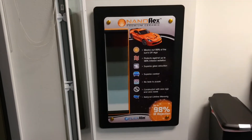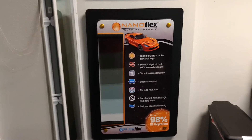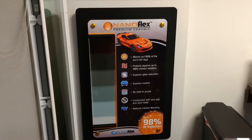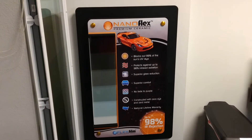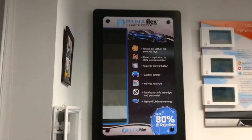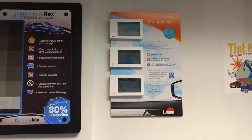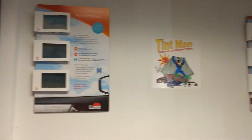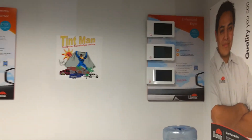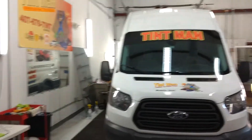That top sample there is Nanoflex 10 — the one that rejects 98% of the infrared heat. The Nano 20 lets in 26% of infrared heat, and the 38 lets in only 5% — just amazing numbers. And then we have our Carbon Ceramic, our Dye Ceramic, and our Premium Dye. Everything comes with a lifetime and nationwide warranty against bubbling, peeling, turning purple, and all that bad stuff.